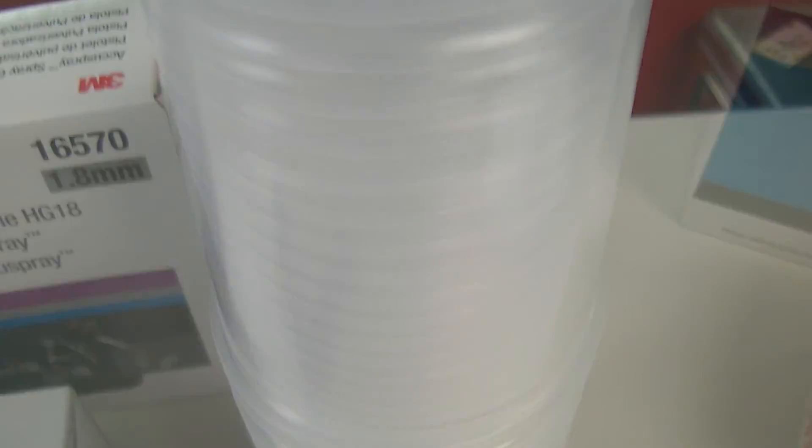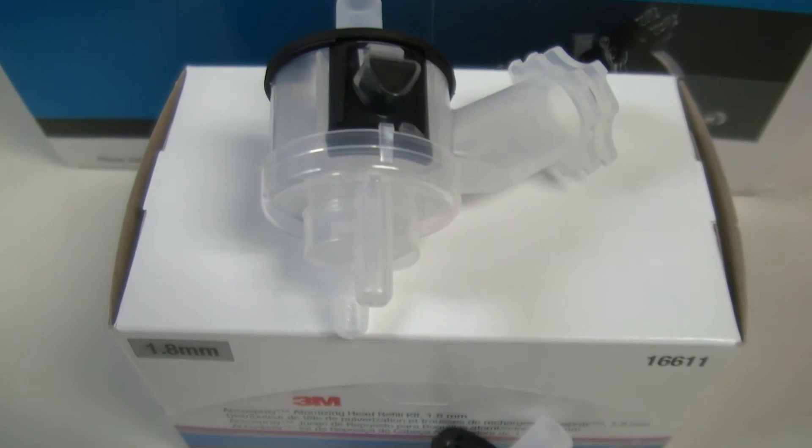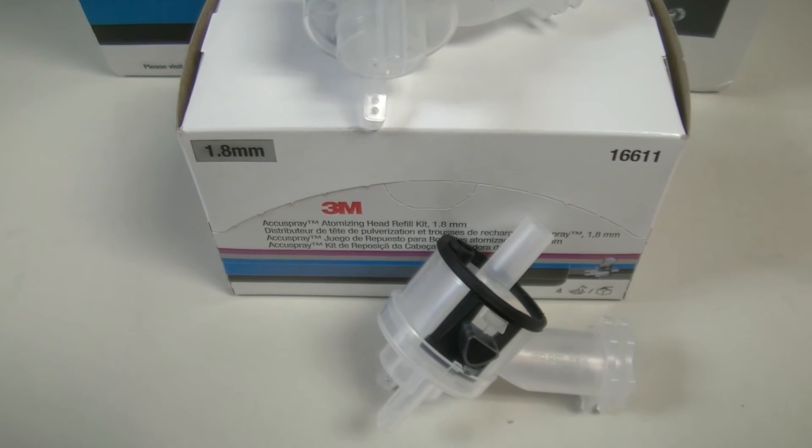25 of the large lids and liners are $57.05, while 50 of the small lids and liners are $96.85. A box of 4 of these 1.8 millimeter atomizing heads is just $17.38.